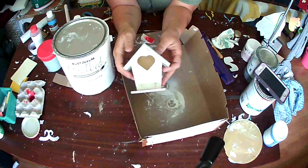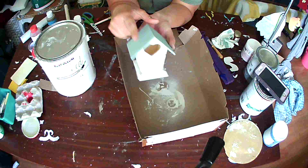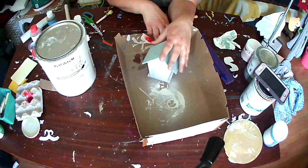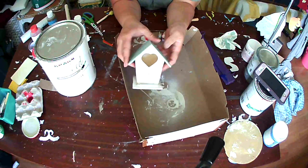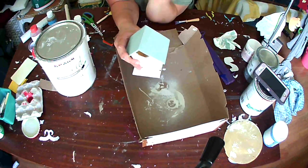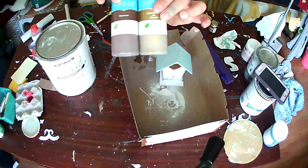Once that dried I went ahead and applied the liquid copper, metallic gold, and espresso colors. I also used the espresso to age the side of the birdhouse — I wanted to distress it a little bit. When I distress, I use a thinner brush and just dry brush the darker color on. Sometimes I use black, sometimes brown; this time I used the espresso.